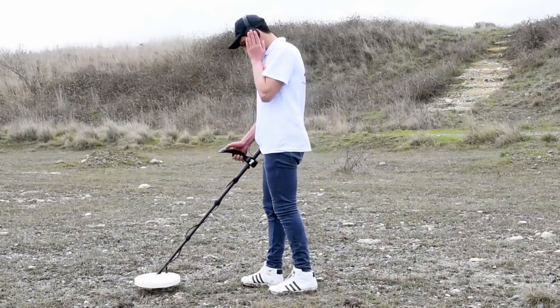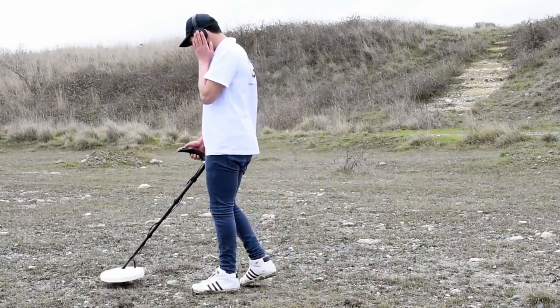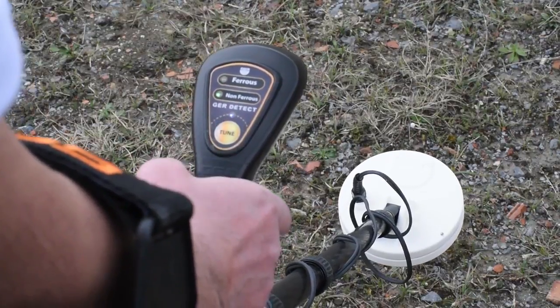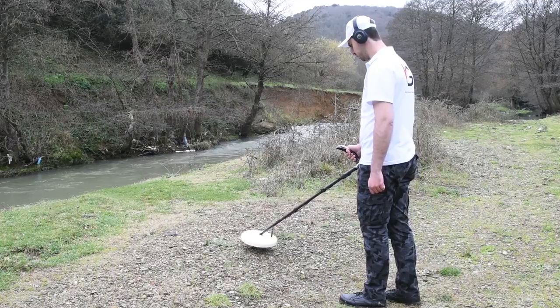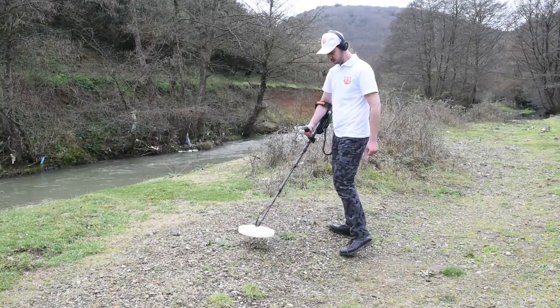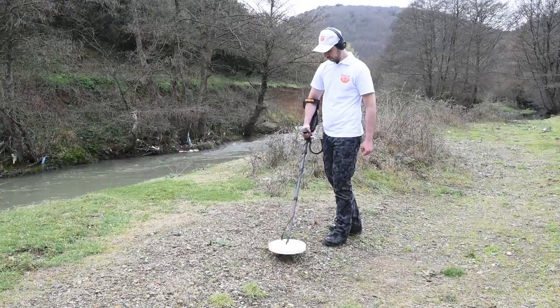If the signal from the detected target is weak, press the tune button to confirm the target. Note: to make sure the target type is precious or non-precious, hover the coil slowly over the target.